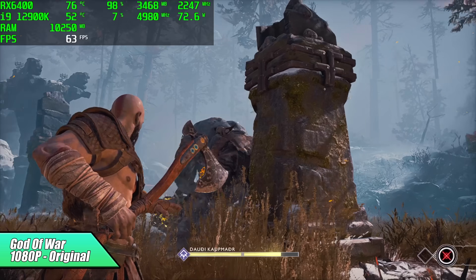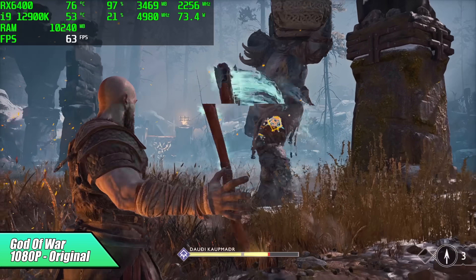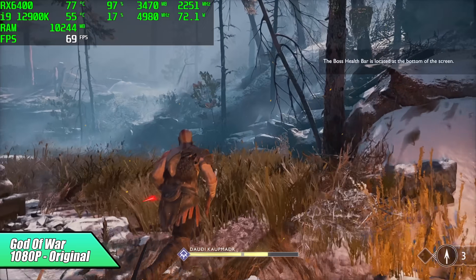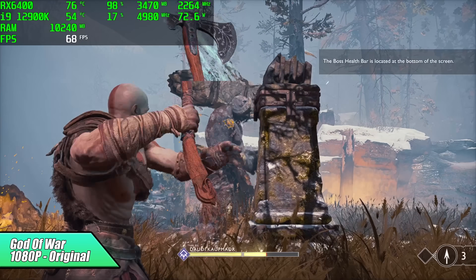Here we have God of War, 1080p, original settings, with FidelityFX set to quality, and we got an average of 63 FPS. From what I've tested so far with these settings, I haven't seen it dip under 60, but there might be a case where it does. We've still got plenty of settings that we can adjust, so it'll definitely do God of War at 60 FPS.